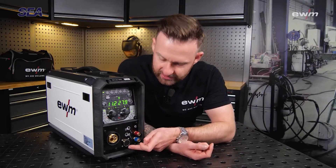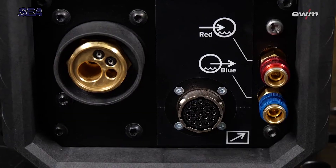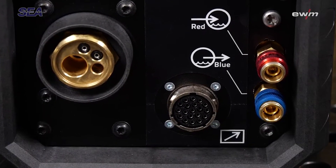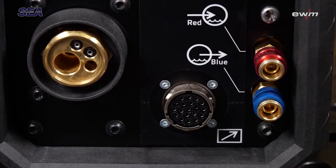Then we have the 19-pole connector for a remote switch, or optionally for a current connection to use the electrode for MMA welding or for gouging.